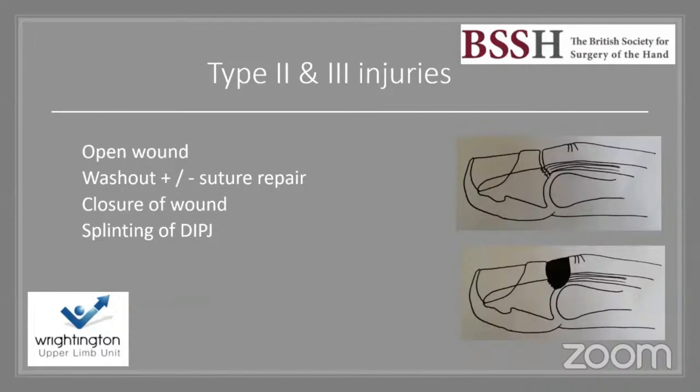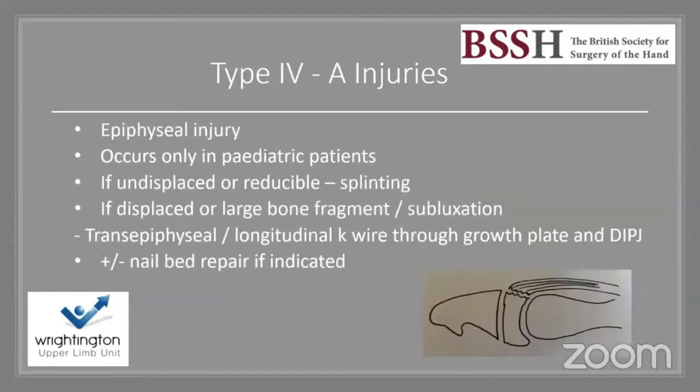Type 2 and 3 injuries are by definition open wounds, requiring washout. In clean situations, suture or anchor repair may be considered before closing the wound and splinting. I perform these under WALANT — wide awake local anaesthetic, no tourniquet. For type 4A physeal injuries in pediatric patients: undisplaced or reducible cases are splinted; displaced cases with a large bony fragment or subluxation require a trans-epiphyseal longitudinal K-wire through the growth plate and DIPJ.